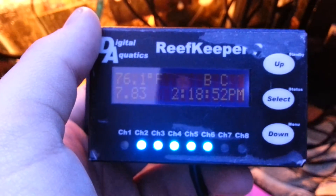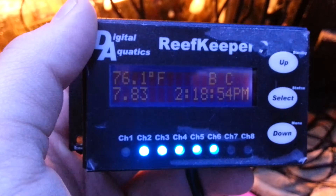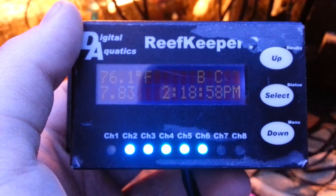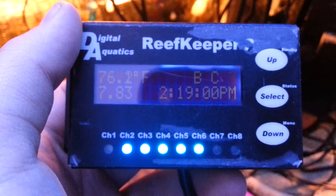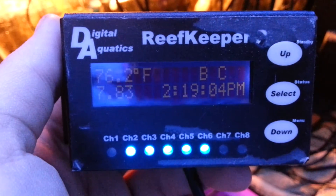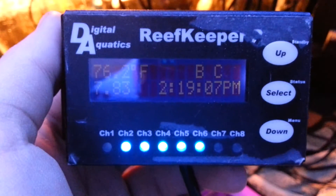I'll probably do an update video on how to program it and everything once I get to use it a little bit. I'll probably show you guys it all set up tomorrow.